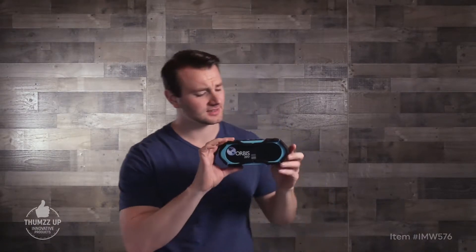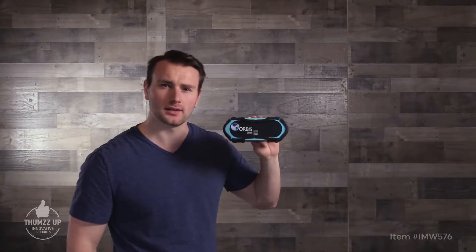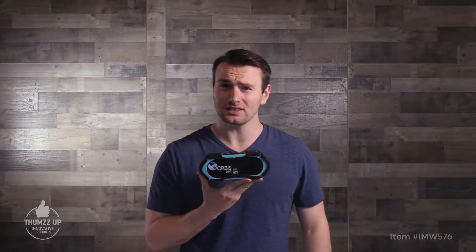Hey, I'm here to tell you about the Altec Lansing Boom Jacket. Look at this thing! This is a rugged Bluetooth speaker. Now, I usually talk about sleek things in my other videos — there's nothing sleek about this.